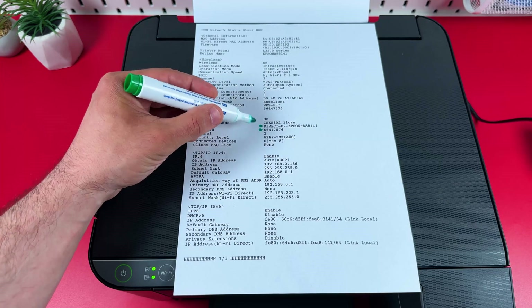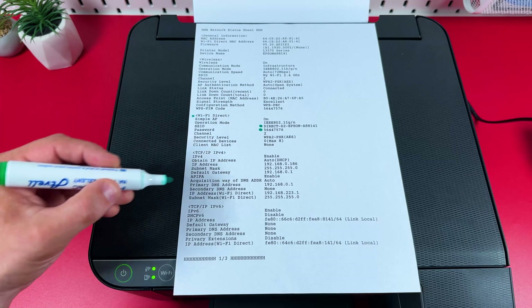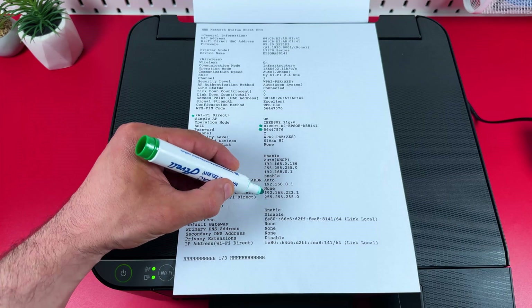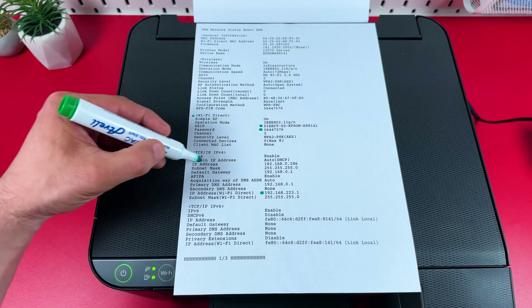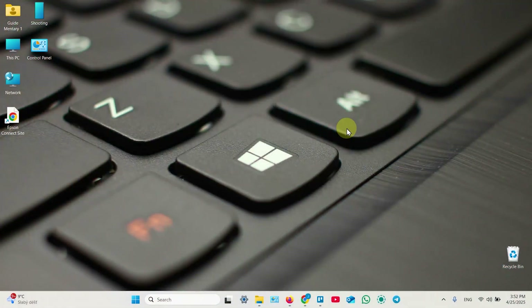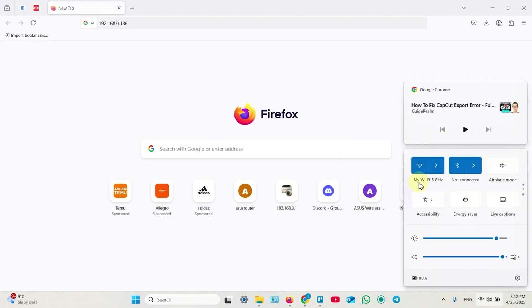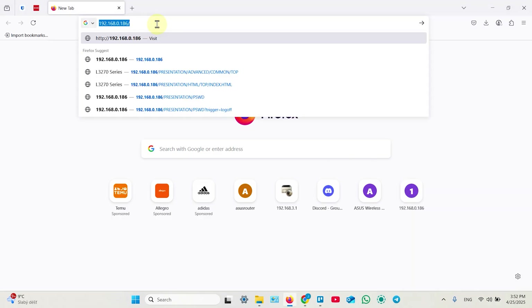If you want to change these credentials you need to enter the printer's web interface, and to do this you need to enter the IP address. Here is your direct IP address — use it if you're connected to the printer directly. Here is your public IP address for shared connections. To change the password on your computer or smartphone, open a web browser and check your connection. I am connected to the shared Wi-Fi network so I'm entering the public IP address in the search bar.